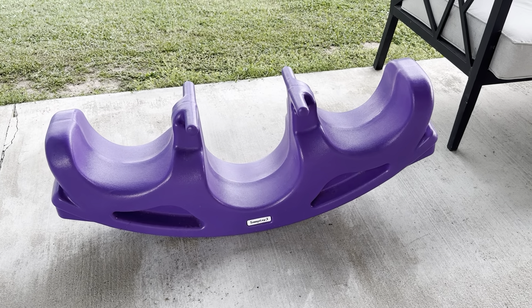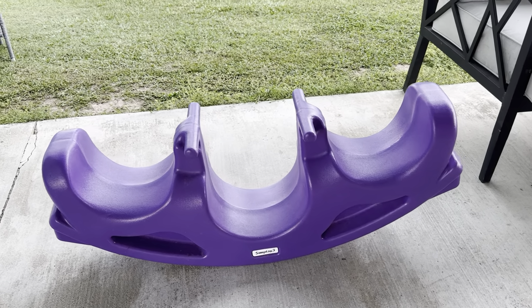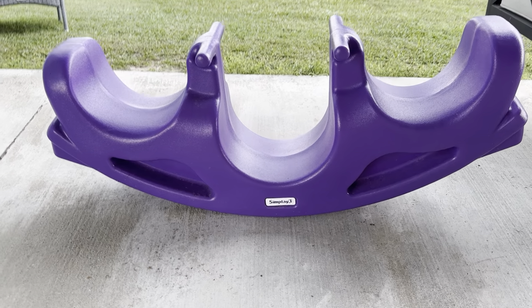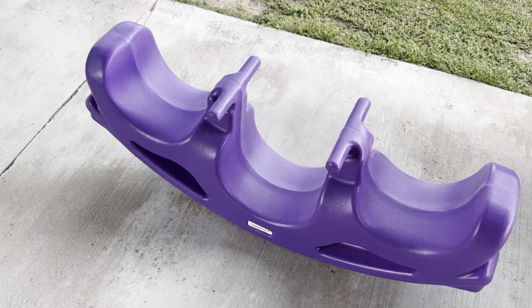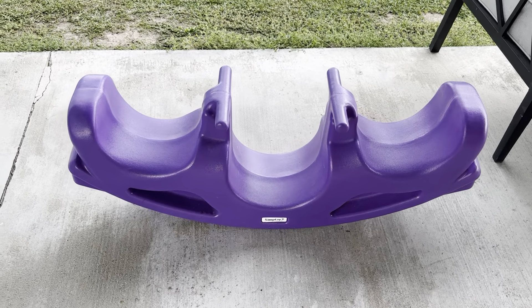This is my toddler's teeter-totter by Simply3. This has been a great toy. We got it for Christmas and she really loves it. My two kids are two and five and they play on this really well.